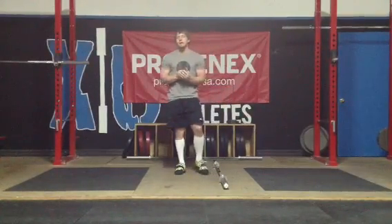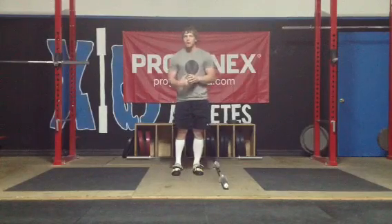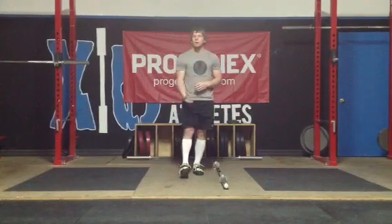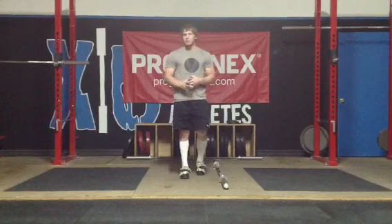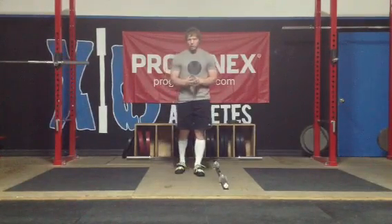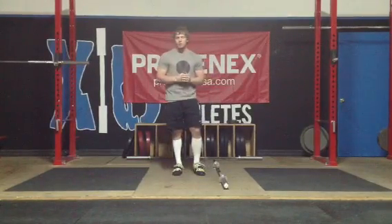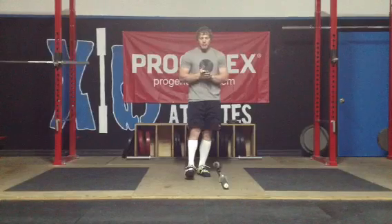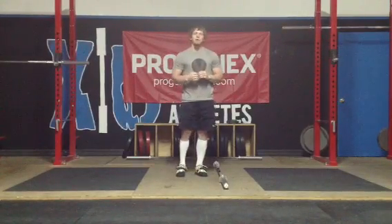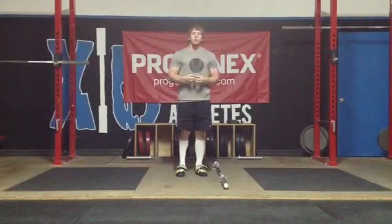For the Clean Grip Romanian Deadlift, the three most common positions that we're going to have you go down to are just right above the knee, right below the knee, and then as low as possible without the shins angling forward, without the back breaking, or without the weight touching the floor. The one above the knee is just a mimic of the ideal perfect position that we would want if you were standing up from the floor and doing a clean.